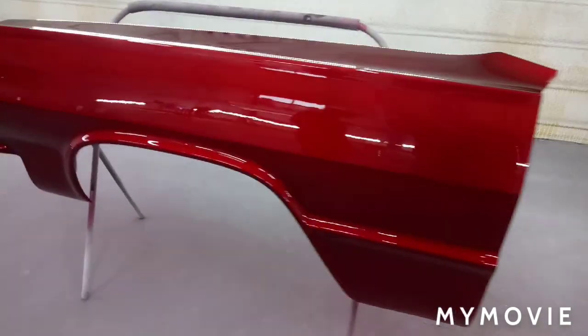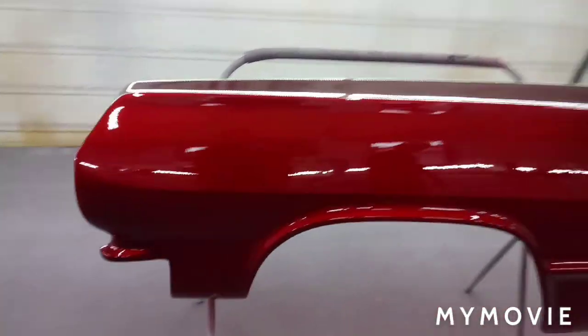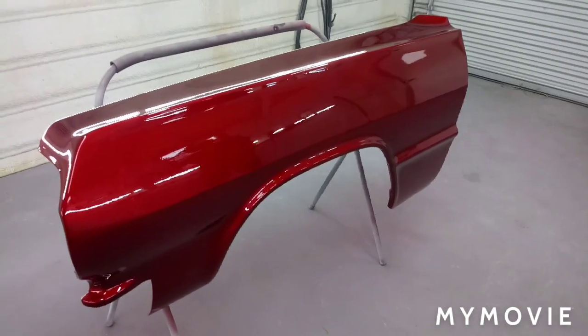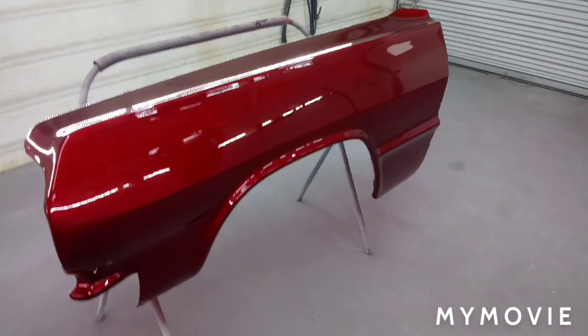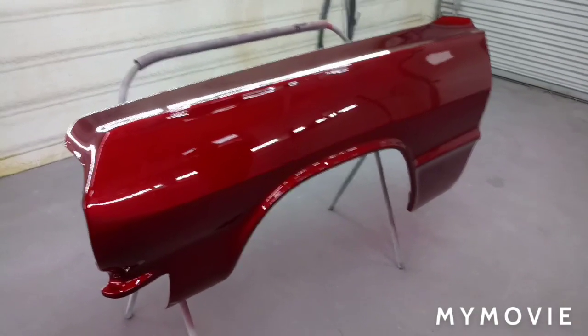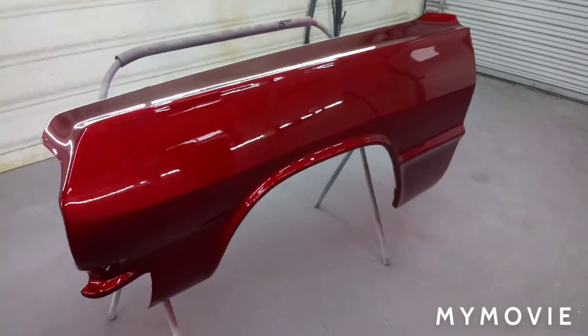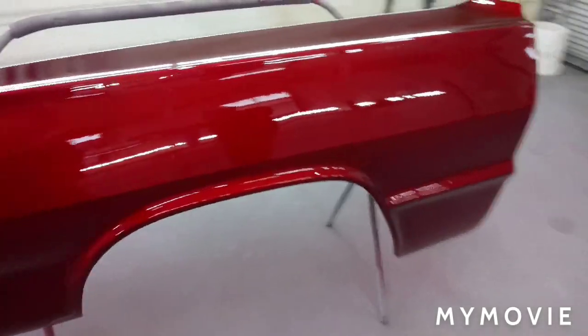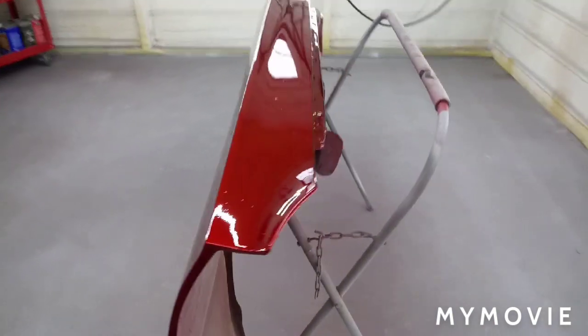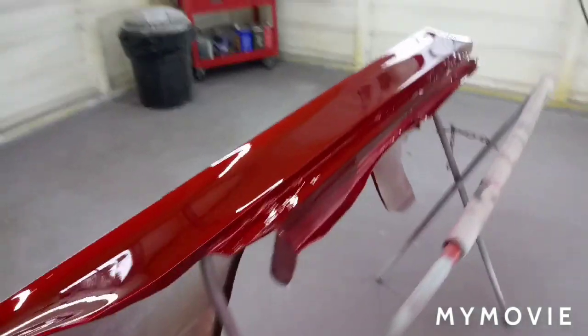Here we go — this is three coats of the SPI production clear. We did two originally and it had a little more texture than we liked, so we went ahead and put on a third coat. We're going to wet sand this in a few days. We sprayed it with the orange cap on the same gun — just changed the cap. There's a little bit of trash up top.